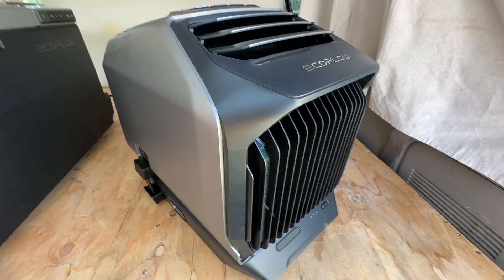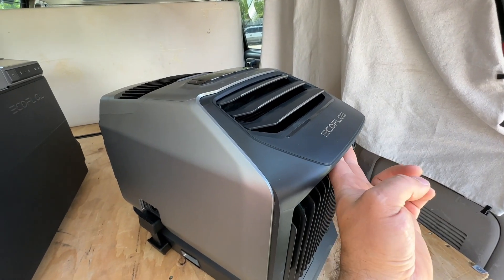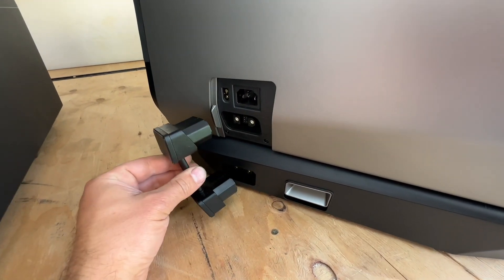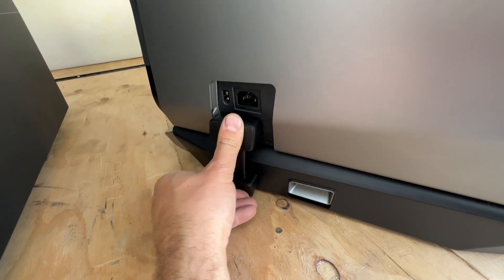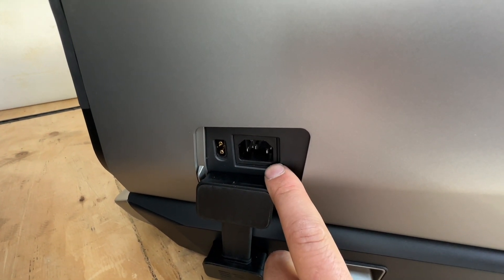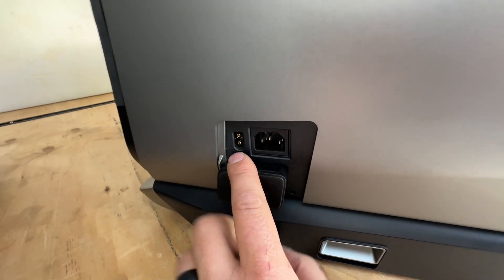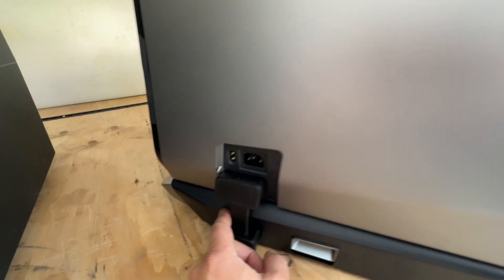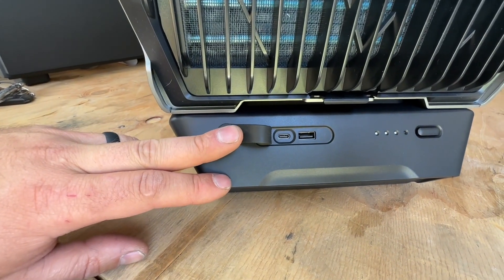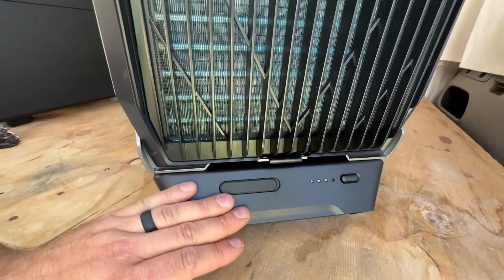Let's start by showing you the exterior — a very sleek design. It's very easy to carry with handles on both sides, so it's very ergonomic. On the left side we have the power adapter that takes battery power to the unit, a 110-volt supply if you want to run this from a wall outlet, and a solar input to charge while using the system with the battery attached. On the front, the battery pack has a USB-C and a USB port so you can charge your devices right here — I love that feature on EcoFlow products.